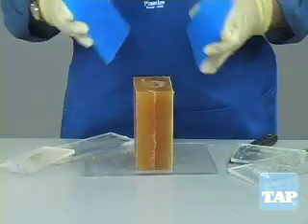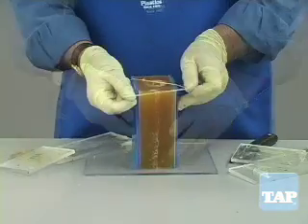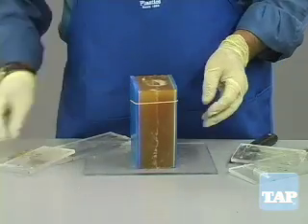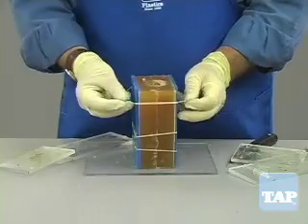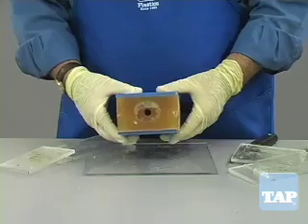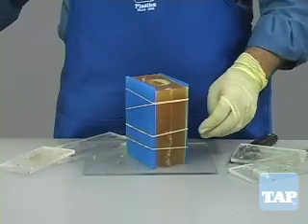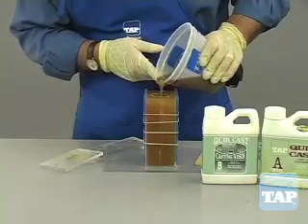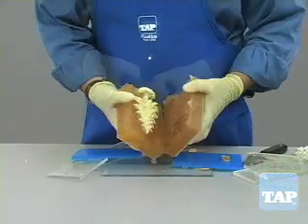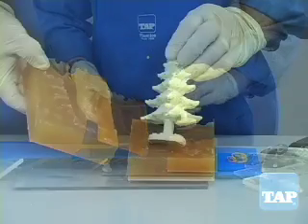To hold the mold together when casting, use rubber bands. However, rubber bands by themselves could distort the mold, so cut pieces of wood or plastic the same size as the mold front and back. Then rubber band the sides together and now you are ready to create multiple parts in the casting material of your choice.